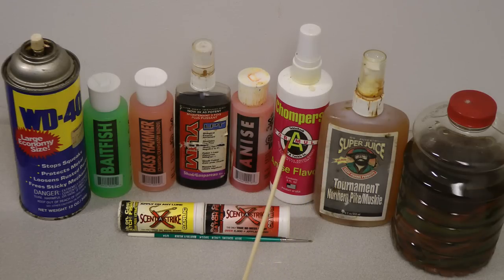These different brands all have multiple different scents, so just kind of pick and find what you like best for what situation, and you'll do really well on them. Now here is a Gulp Alive.